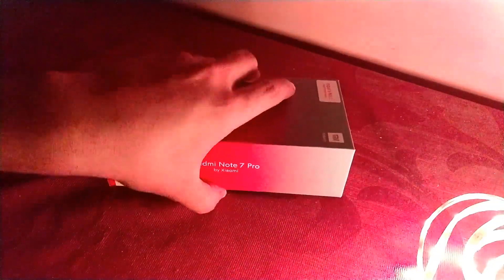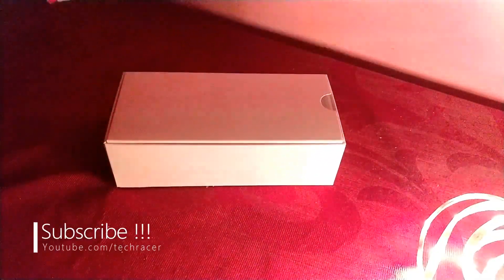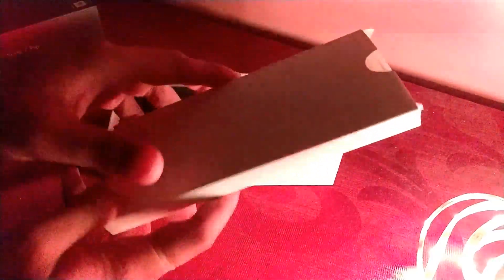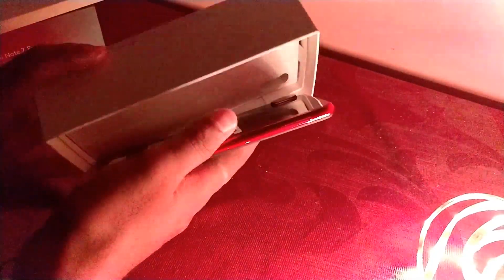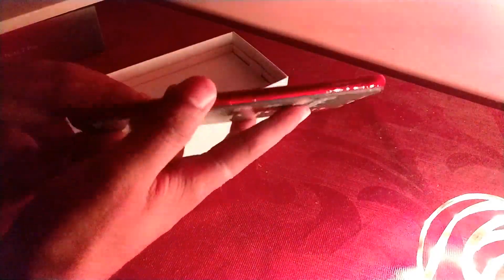I have already opened the seal, so we just lift the box and the phone will come out. First of all, we have a few documents inside the box — let's keep those aside for now. Then we have the phone itself, the Redmi Note 7 Pro in Nebula Red. Let's keep it aside for now.